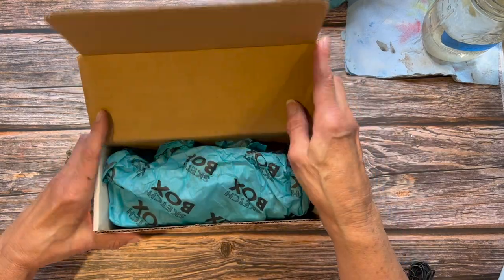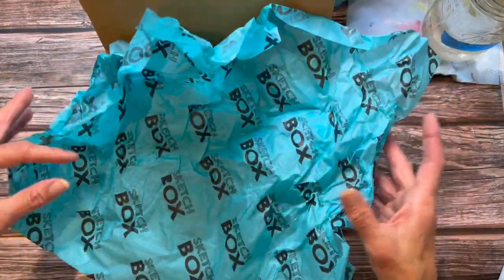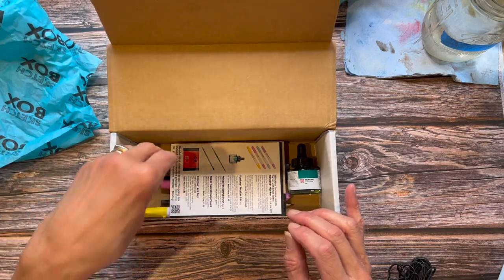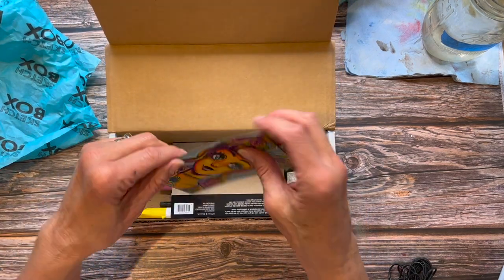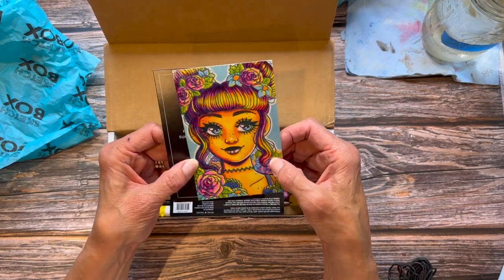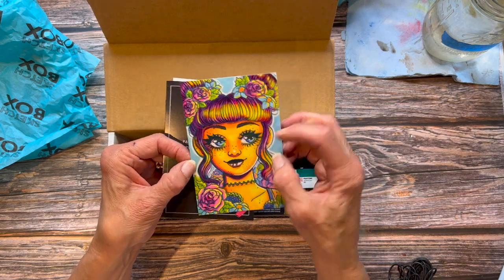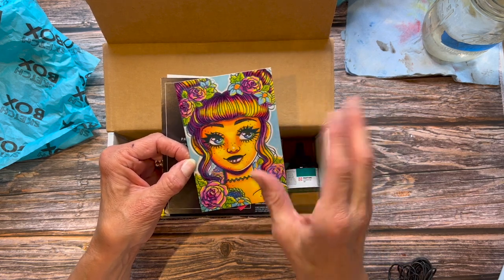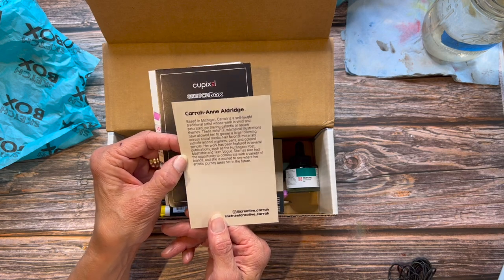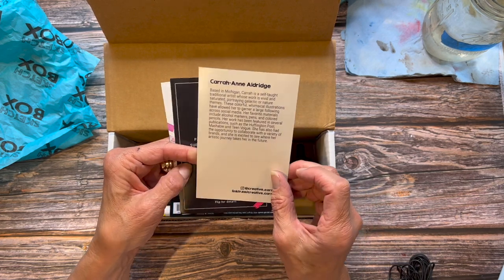I think I signed up for six months so you do get a discount. It's really a good buy if you're looking to try new supplies and you're not sure what to get or how much of something to get — these are curated in such a way that makes it really easy to dip your toes into the water. They all come with these little cards inside; this first one here is an example of some of the artwork you can create with the supplies. This is April 2023's box by Kara Ann Aldridge, with information about her and where to find her on Instagram.